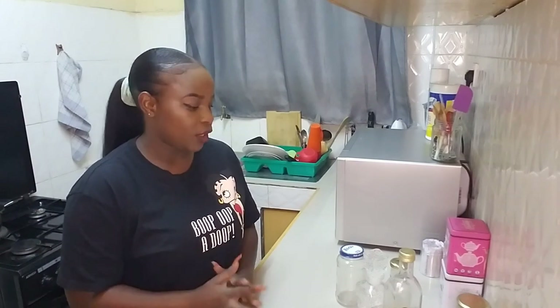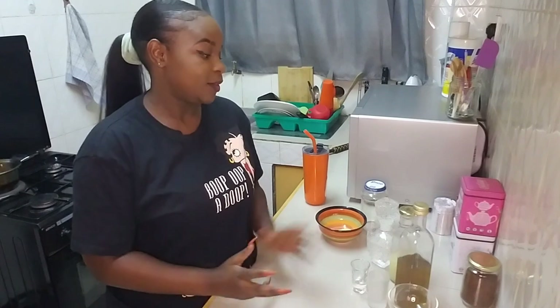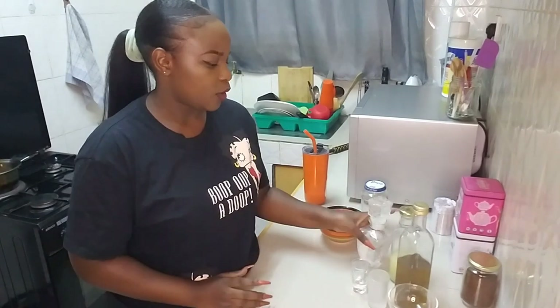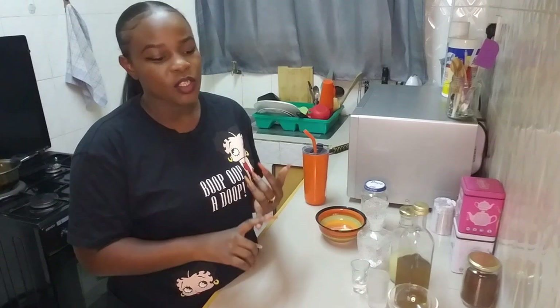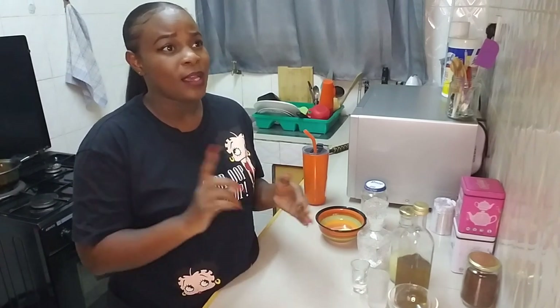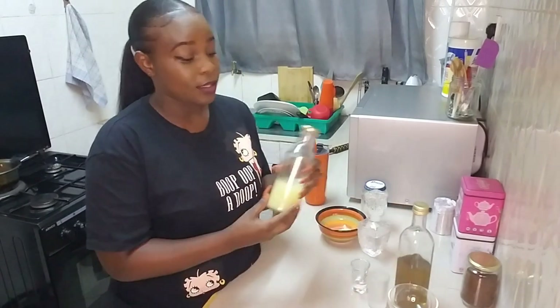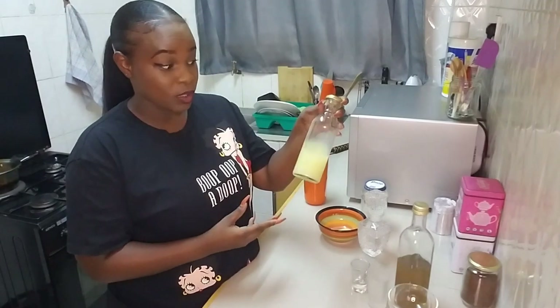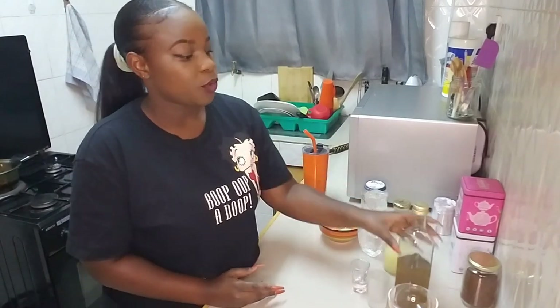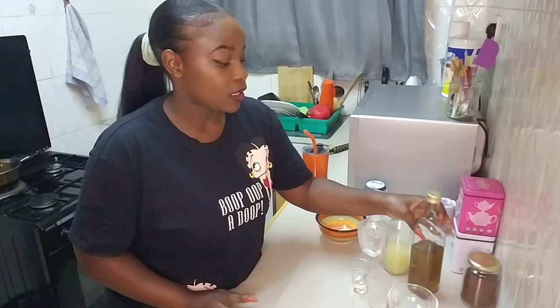You're going to need about three to four ingredients for this, so let's just get into it. To make a gin gimlet you need gin — gin of your choice. You can use Beefeater gin, Gordon's gin, Gilbert's gin, or Tanqueray. You'll also need lime juice — I squeezed this earlier — some simple syrup, and last but not least, some ice.